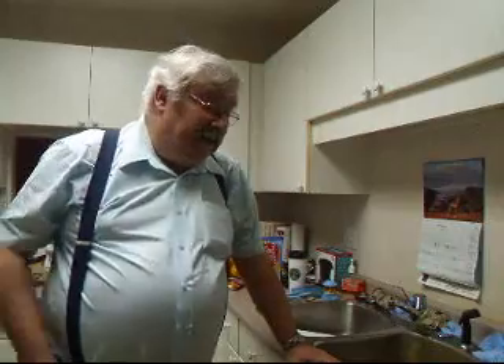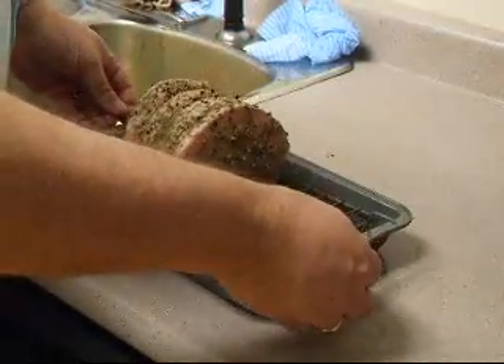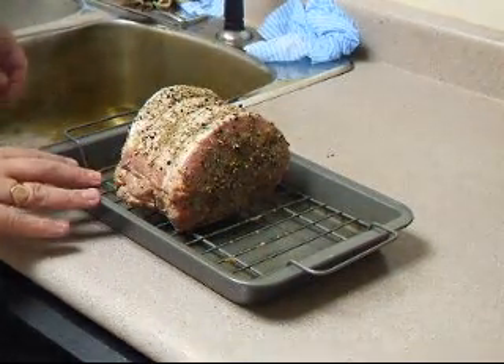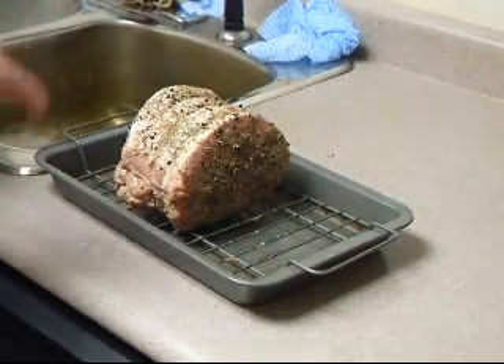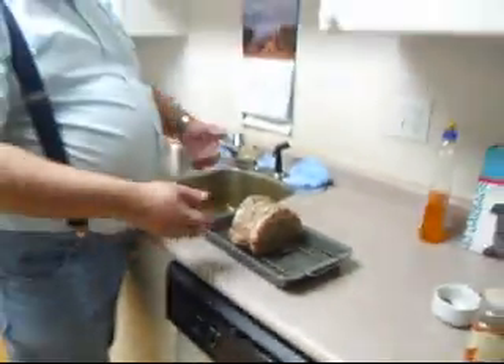Now that the roast is nicely seasoned, we're going to put it in a roasting pan with a little rack in it. The rack holds the roast up so the juices can drip down to the bottom and allow us to make gravy. Keep in mind this is a very lean roast and it'll have very few juices — it's not like the old days with the big strip of pork fat — so we'll be adding some extra stuff to make the gravy.